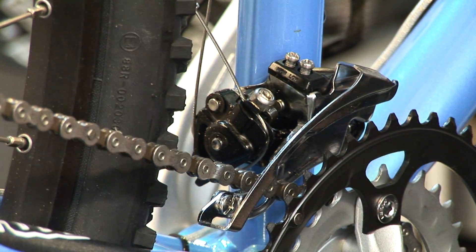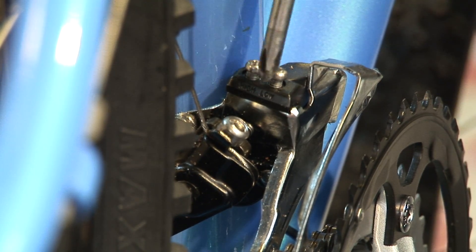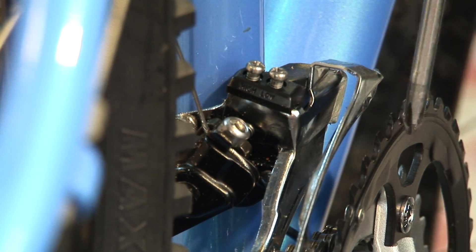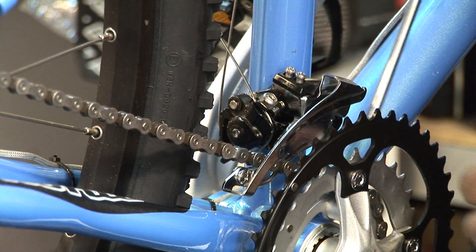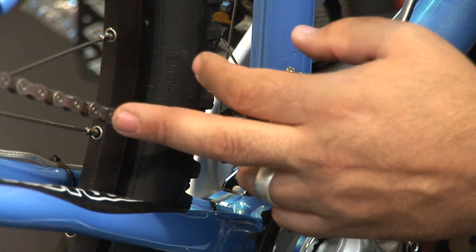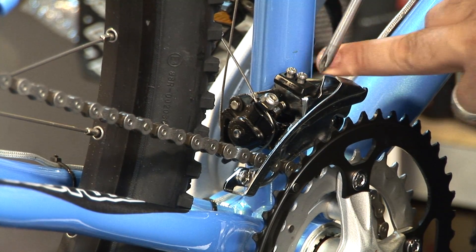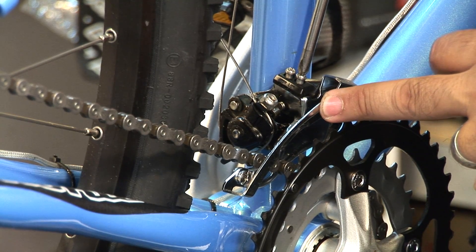Now that it's loose we're going to come back to our limits. Our high limit in the front derailleur is going to usually mean that that's dealing with your bigger cog up front. Your low limit is going to be dealing with your lower cog. Now that you have your chain lined up with the bigger cog in the back and the smaller cog, what you need to do is come to your low limit here and this will make the adjustment on your front derailleur.